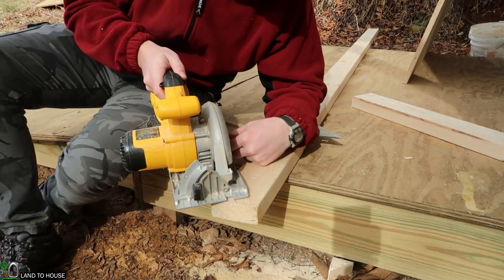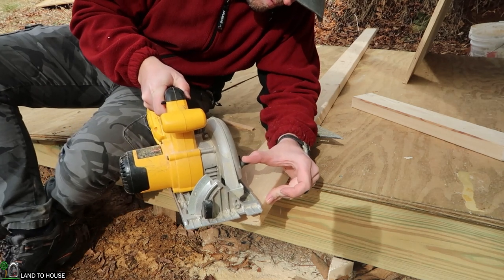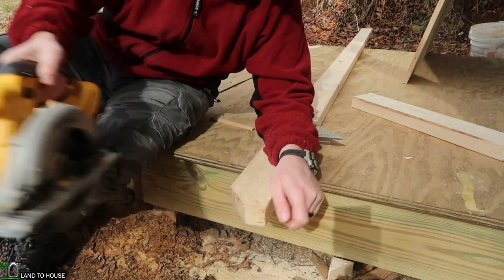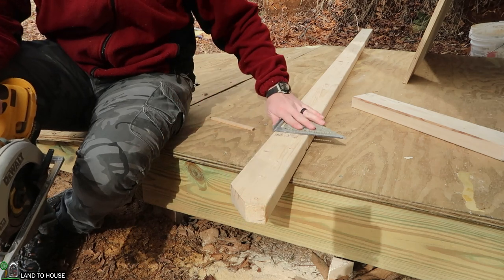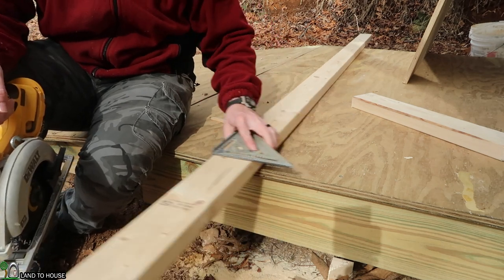It would probably make it a lot easier if I cut this piece first. That decorative cut isn't strictly necessary, but I think it looks a whole lot better when you add that little decorative chamfer to it.